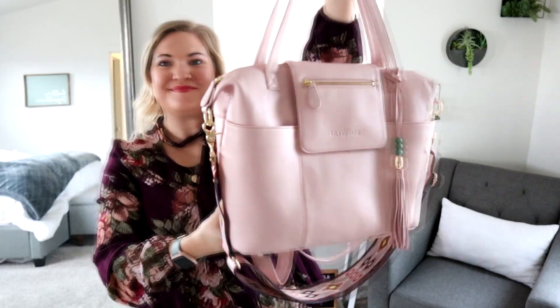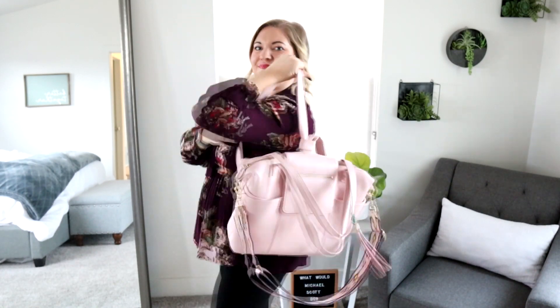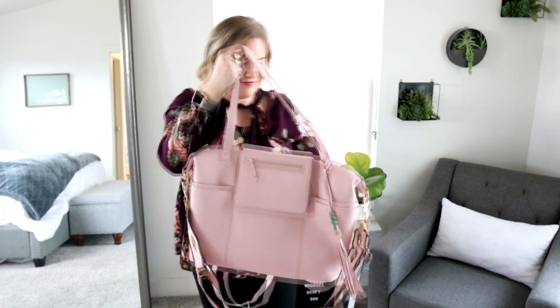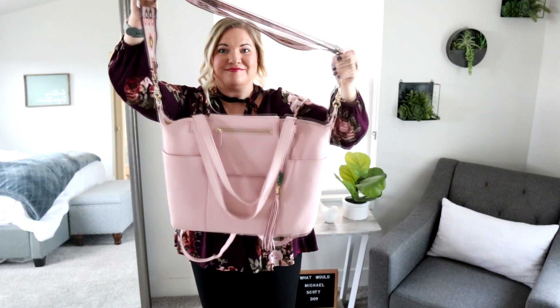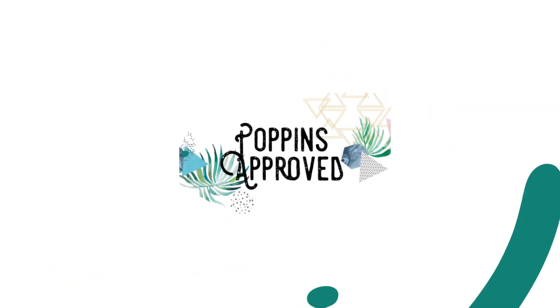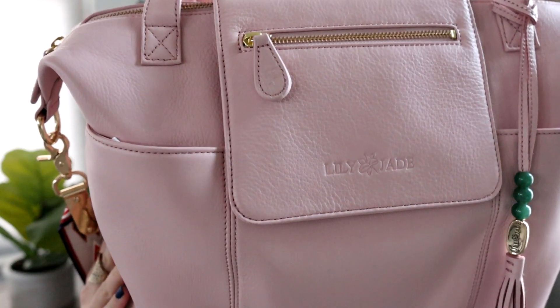Today is all about the perfect bag for Valentine's Day and beyond, and it is the Lily Jade Madeline in Blush. I have had many, many bags from Lily Jade, but I've actually never tried their blush leather material before, so I was very excited to grab this Madeline bag. It's one of my favorite styles from Lily Jade, and it is in the beautiful blush color.